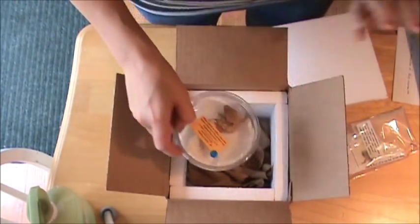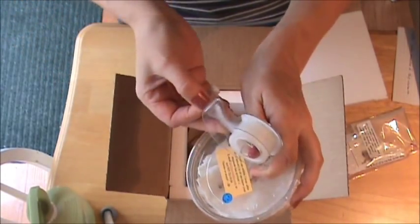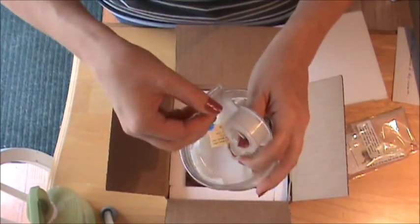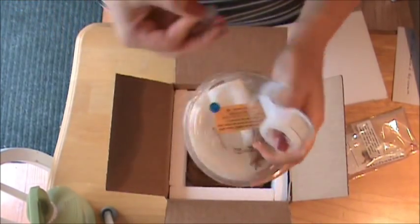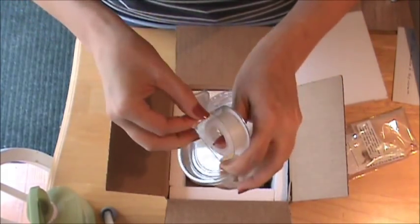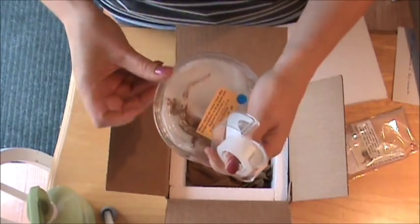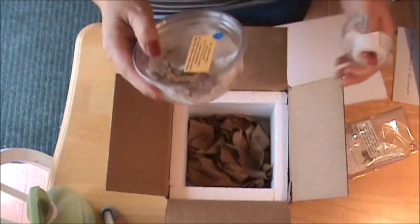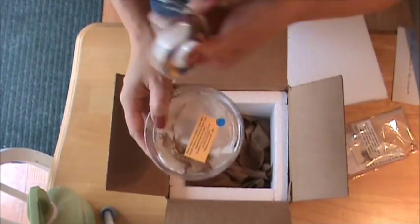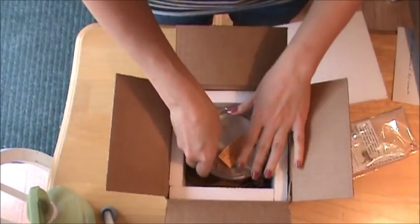Before you close up the cup, I like to take a little bit of scotch tape — making sure you're not covering up the air holes on the sides — and just tape it two or three times. I've heard horror stories of the occasional gecko getting out of their cup. This guy is little so he's not going to get out, but just to be on the safe side you might want to do that with just a little scotch tape. So we'll set him in there.